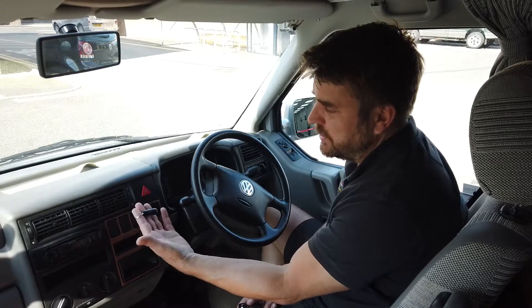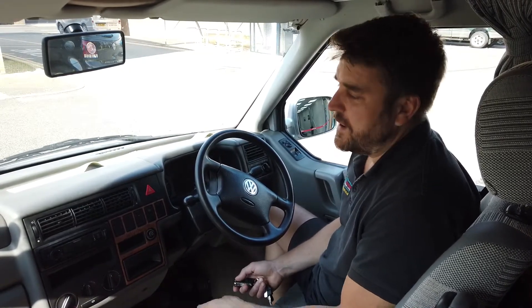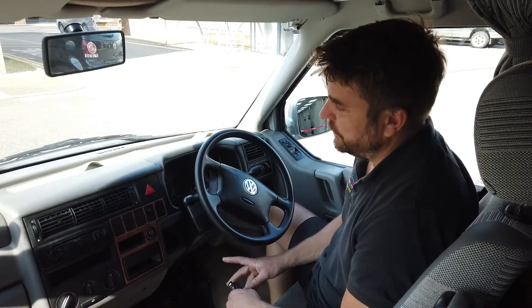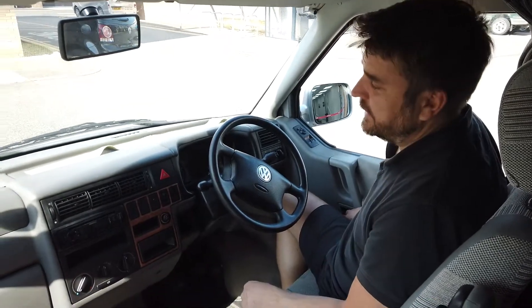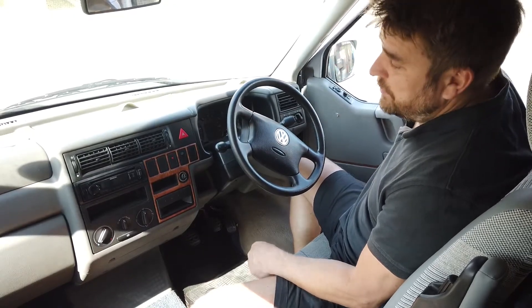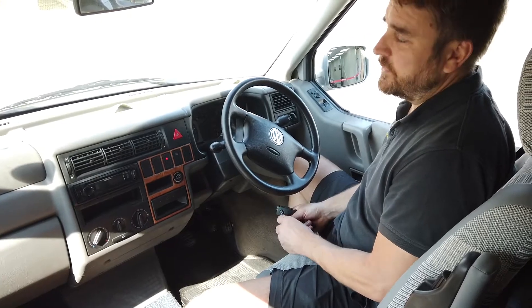You get two transponders. The whole point of this transponder is it needs to be present in the vehicle in a certain area for the immobilizer to be deactivated. We've wired it up to the driver's door, so right now if Tim can focus on the LED light, I'll open the driver's door — it sets the immobilizer into a mode saying it's waiting for the transponder.